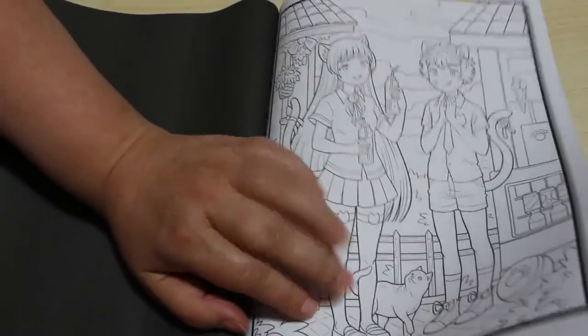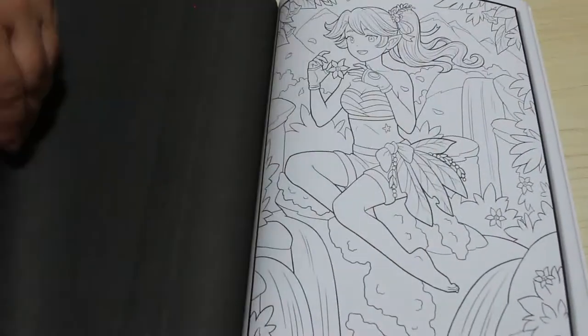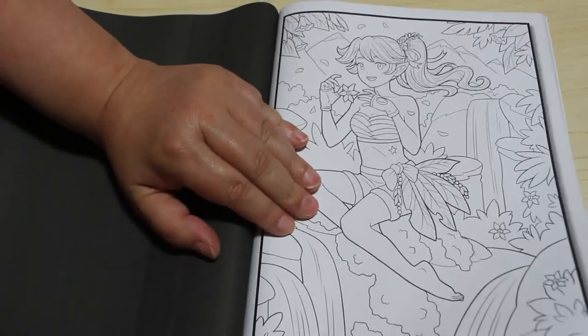I do prefer the greyscale books when it comes to people. I know they're talking about doing a greyscale mandalas or pattern book — I don't know how I feel about that. Maybe, we'll have to see.